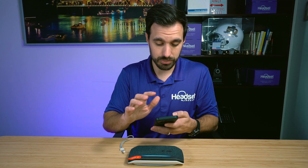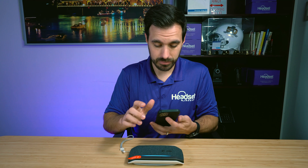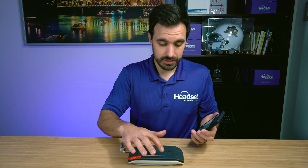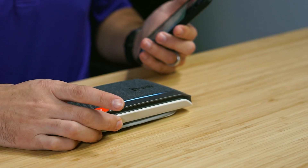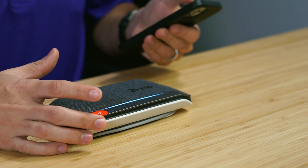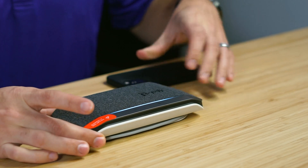So what I want to do really quick is just play some music through here. It just automatically detected it. So there's some music playing there — which is fun. It's easy. That is how easy it is.